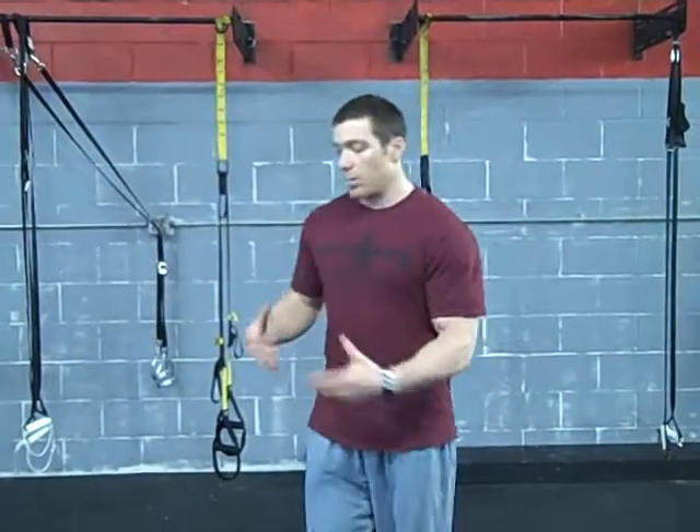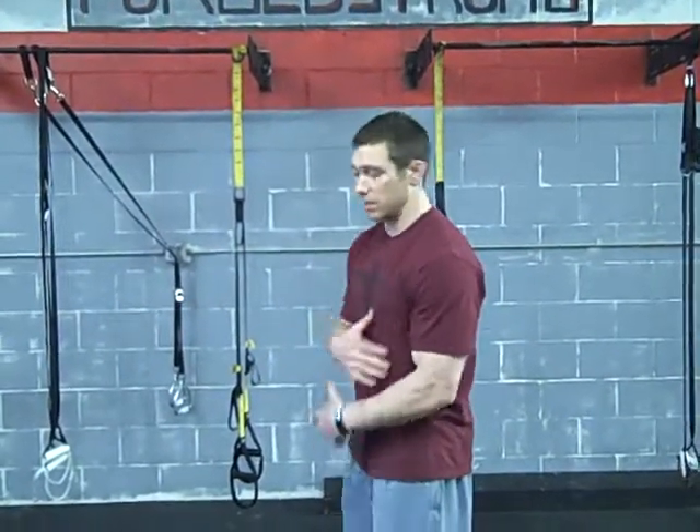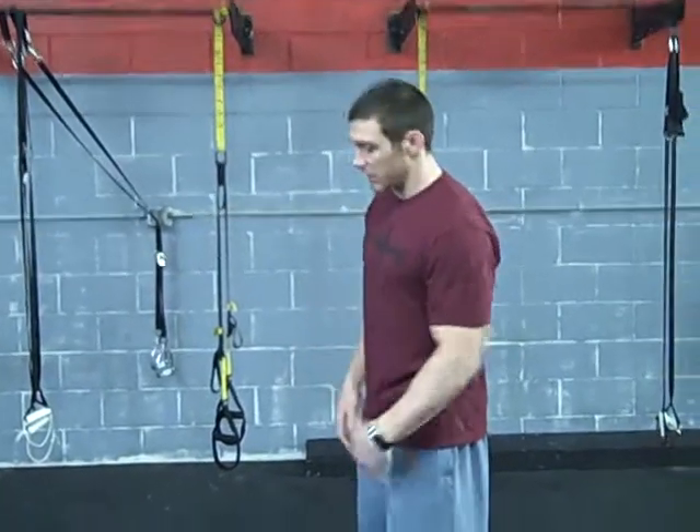Travis here with the Bag Spouse Bodyweight Training System, and I'm about to go over another great conditioning movement — the mountain climber. So basically what this is: it's great for your chest, abs, and great for conditioning.